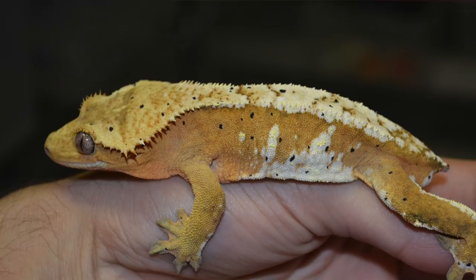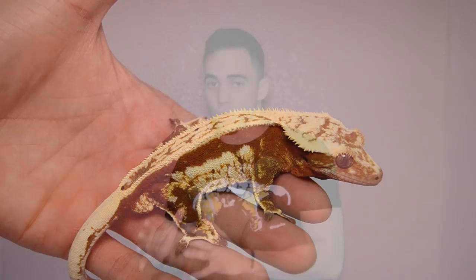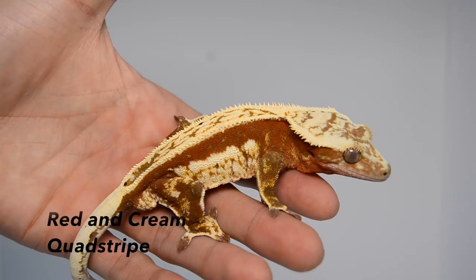One of the most popular combinations of all time have to be the red and cream Crested Geckos. These guys can come in Harlequin variations, pinstripe variations, and more. Most red Harlequins will have yellow markings, but the distinction between the red Harlequin and the red and cream Harlequin would obviously be the dorsal and the high cream on the sides or on the limbs.